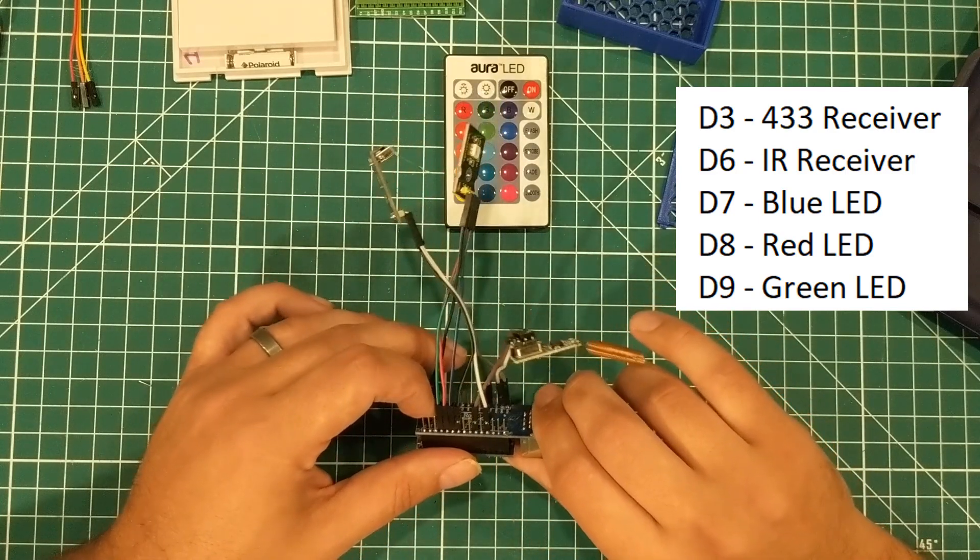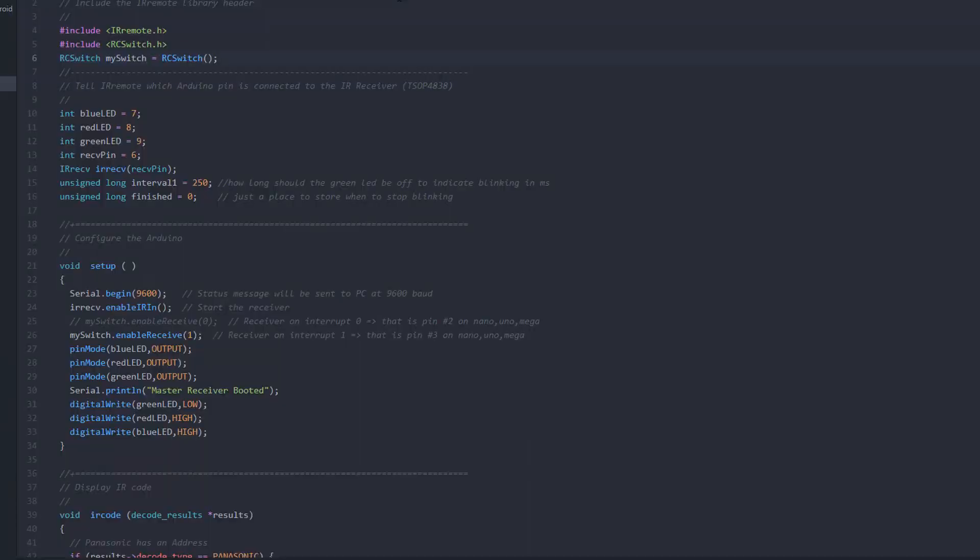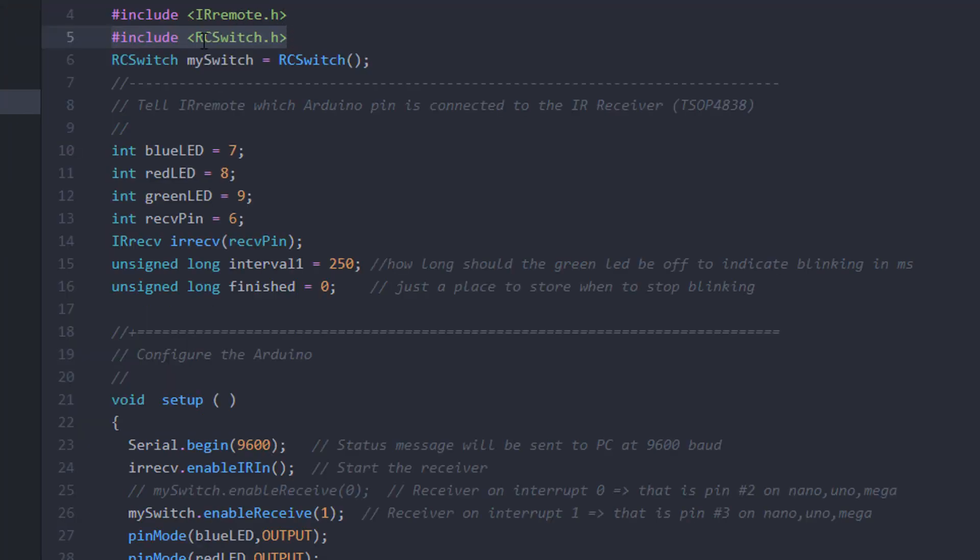I don't want the amount of code to scare you — this is essentially the demo sketch for the IR remote receiver and the 433 megahertz receiver crammed together. The first thing you'll do is install the IRremote and RCSwitch libraries in Arduino — just go to the library manager. Then we define RCSwitch, which is required to start the 433 megahertz library, and we define the LEDs. This sketch will work on Nano, Mega, or Uno using the same pin numbers.